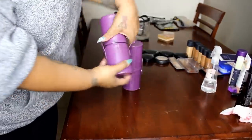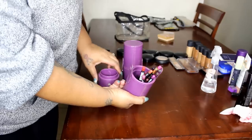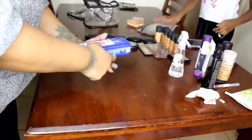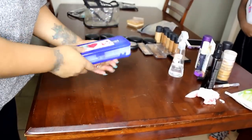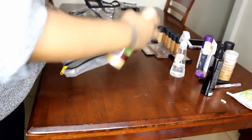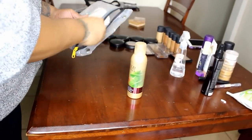Now I keep my lip pencils in one of these, and I just make sure there's nothing in there that's not supposed to be in there. So this is where I keep my disposables — my q-tips, mascara wands, lip ones, and spatulas. This is what I use on my brides.